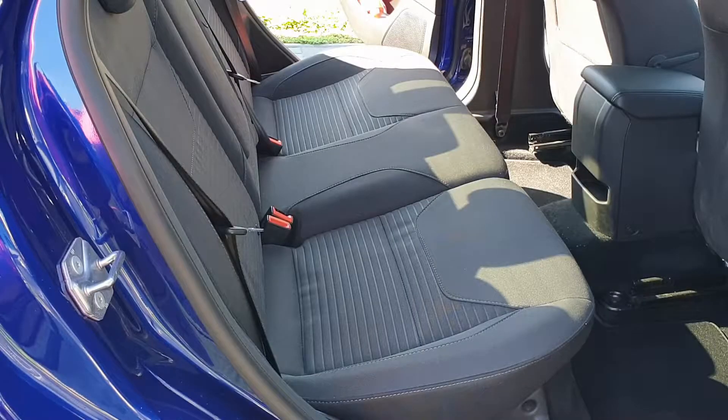Hi guys, this is Zsolt from Zsolt's Tech and Detail World channel. Today we are going to have a quick look at how to open properly the back seat of the Ford Focus MK3.5.